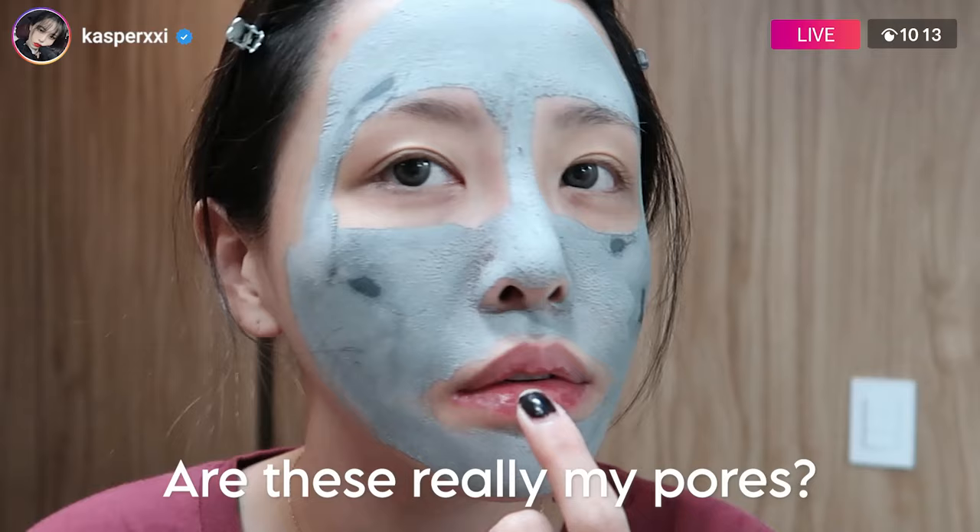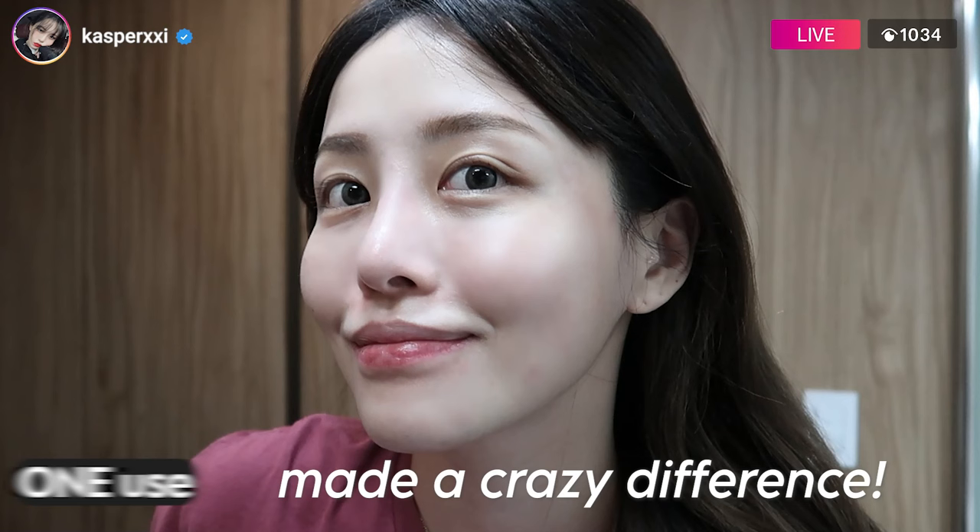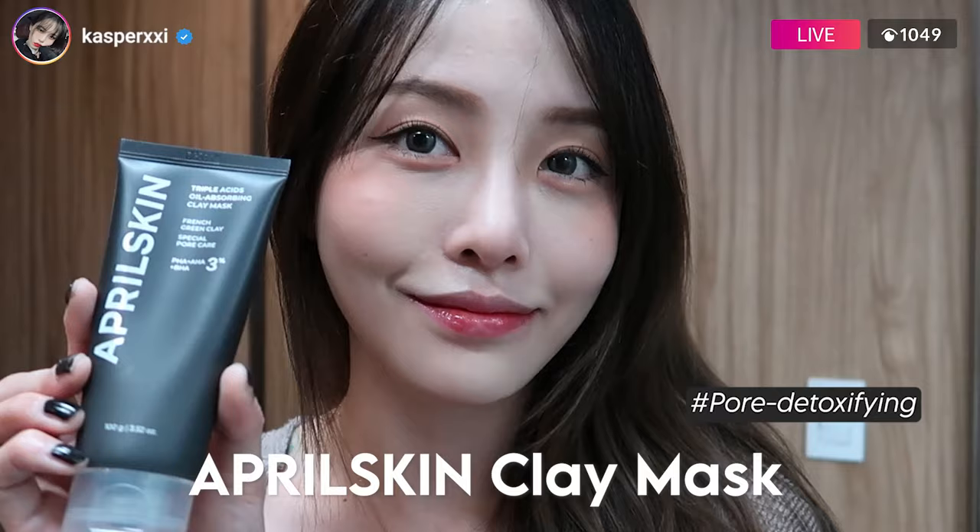Guys, do you guys see all this? These are all my pores. That is insane. One use made a crazy difference. April Skins Clean Mask.